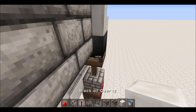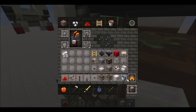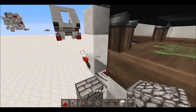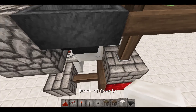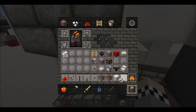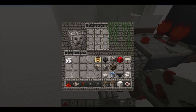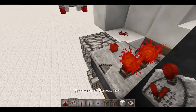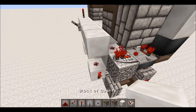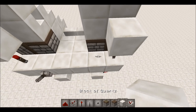Get your sticky piston there with a cauldron on top, fill it with your water bucket so it outputs something. Then get your dropper-hopper falling edge monostable circuit right there, your comparator feeding into there, and put your item in the dropper. Then put a repeater going into a block with a torch on top, and you can reset that as needed.